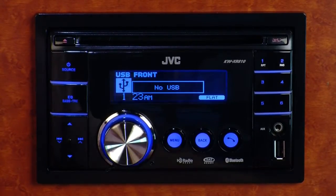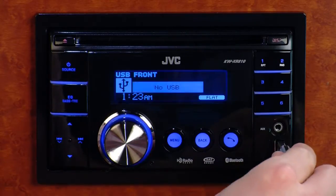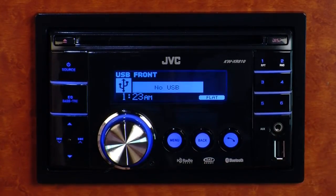Now, if you don't have those, you can always take a USB flash drive and put your compressed music on there too, and plug those into either USB port on this receiver.